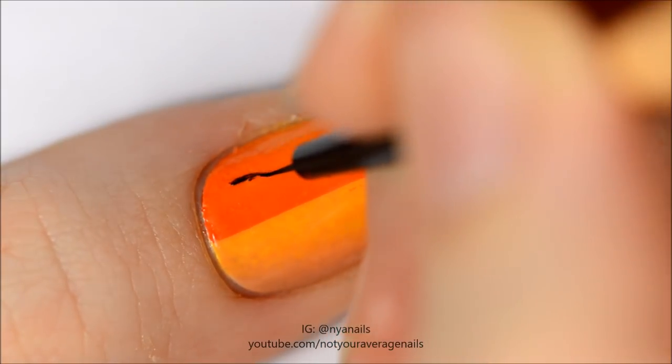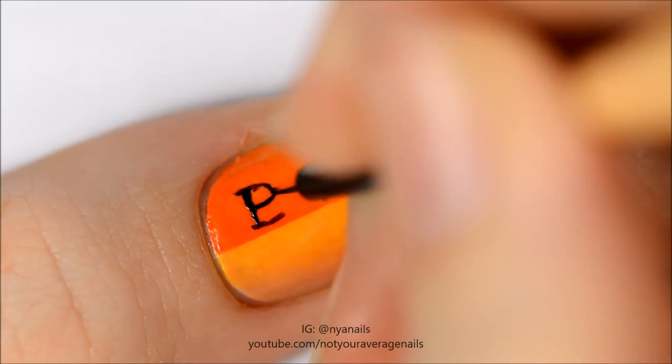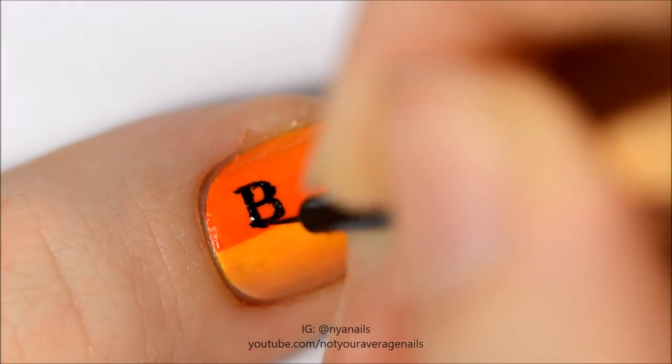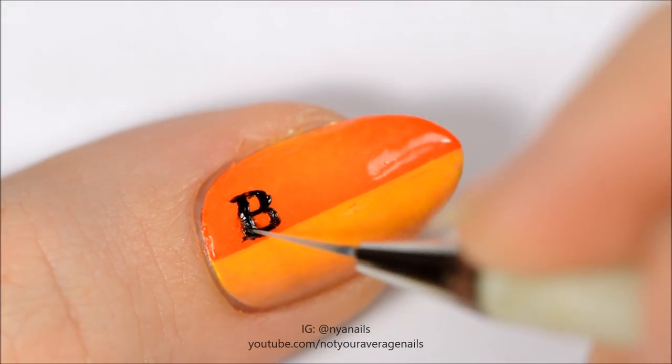Use black polish to write 'black dress' on the nail. Use a brush dipped in acetone to soften some of the lines.